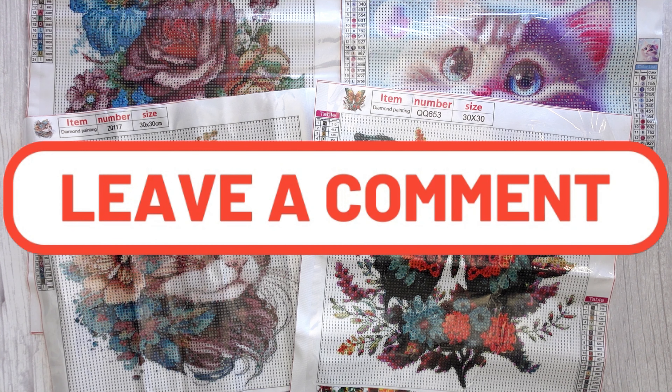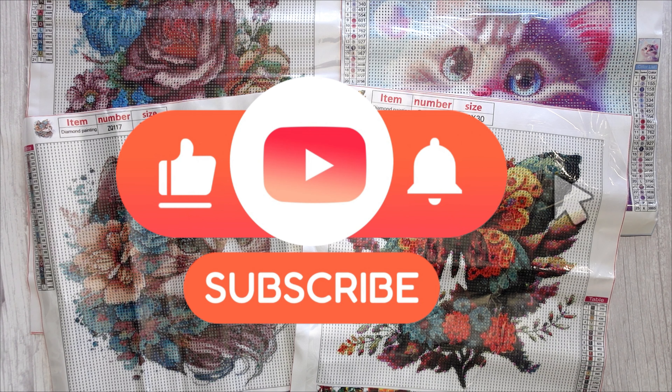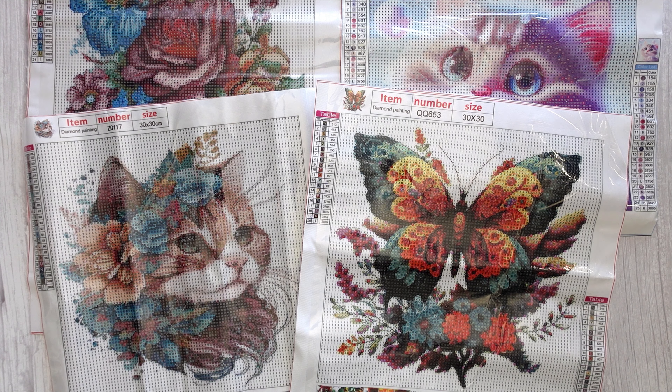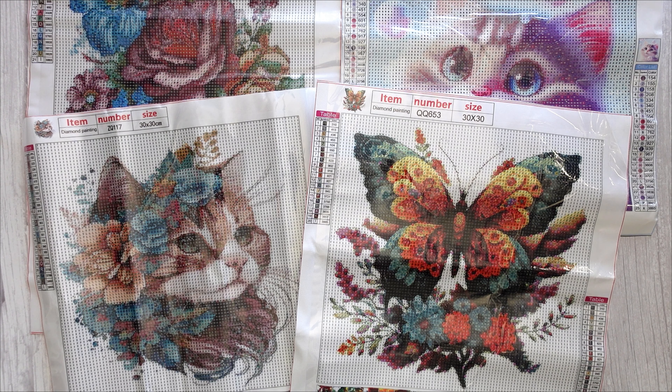Let me know down below in the comments what you thought of these kits — which is your favorite? I love to hear from you and I always respond. Thank you for watching this far. If this is your first time stumbling across my channel please consider subscribing — that would be awesome. If everyone could hit that like button and the notification bell. If you're interested in supporting my channel further I do have a Ko-fi and a Patreon account set up. I am working on some stuff behind the scenes — Patreon will be getting an overhaul for the better in the coming months. Now would be a good time to get on board. Stay safe, stay weird and I'll catch you in the next one. Bye!